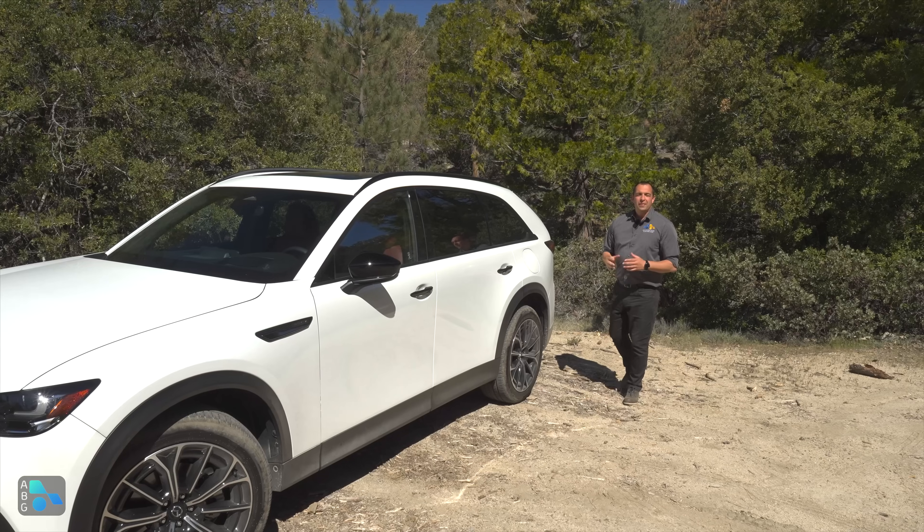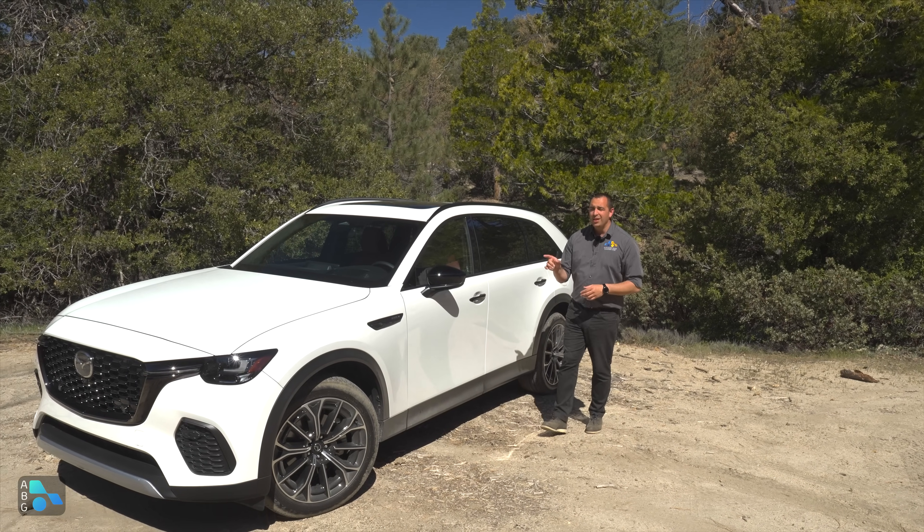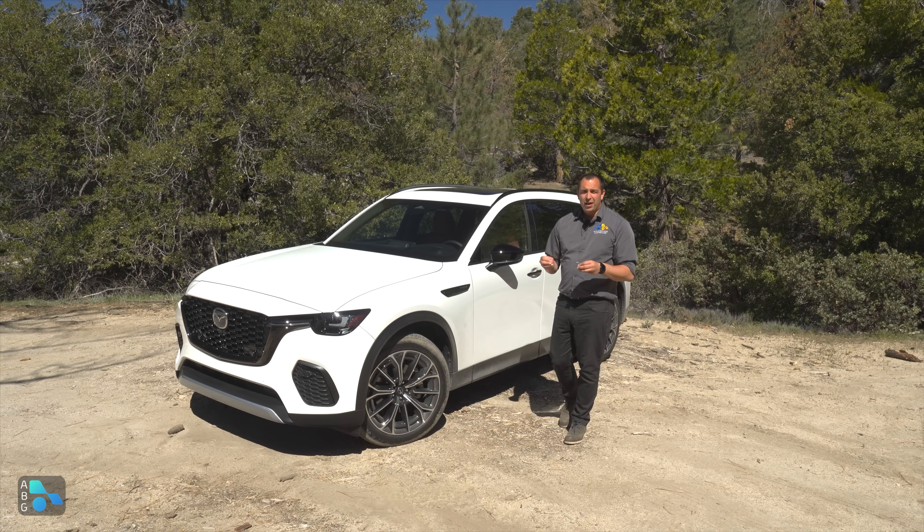Weight-wise, the plug-in hybrid is just over 5,000 pounds — about 5,200 lbs — which is roughly 400-450 pounds heavier than the other powertrain options. Despite that, the handling is impressive on these twisty roads both uphill and downhill. There's some body roll expected of a tall 5,000-pound vehicle, but it's well managed. The CX-70 has fun driving dynamics, plenty of room for passengers and cargo, ground clearance to get you most places, and unique engine offerings hard to find at a similar price point.